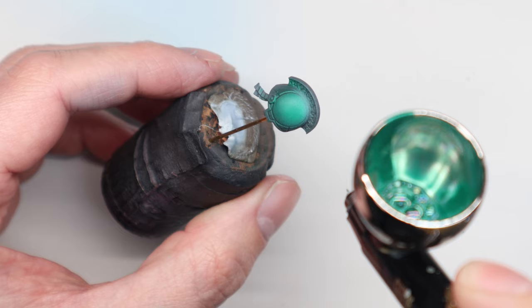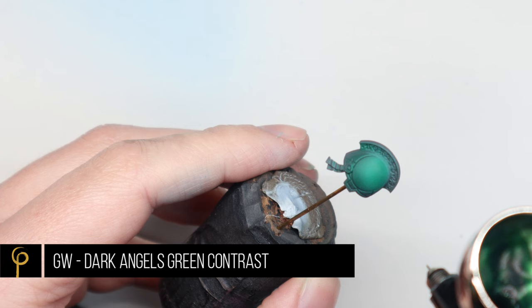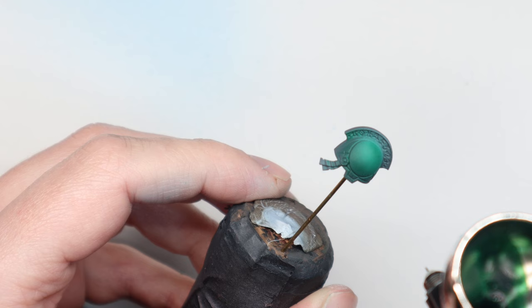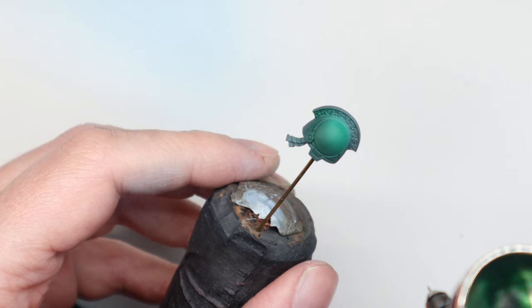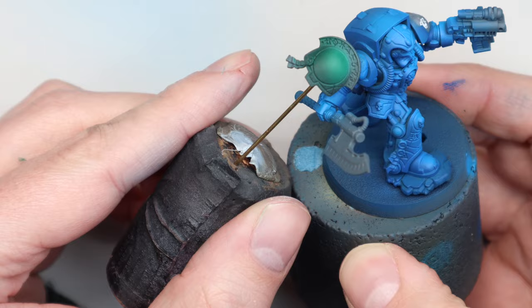I did a classic greyscale pre-shade for the green, which came out quite nicely, but it needed a little more depth in the shadows of the mid-tone, so I used Dark Angels Green contrast to knock those back in.